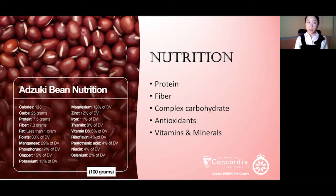For a hundred grams of azuki beans, you get almost eight grams of protein, seven grams of fiber, very little — almost no fat — 11% of your daily iron, 15% potassium, 13% folate, and so on. So this is very healthy and nutritious.